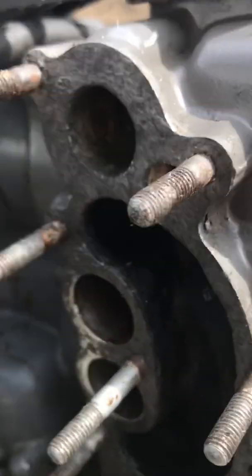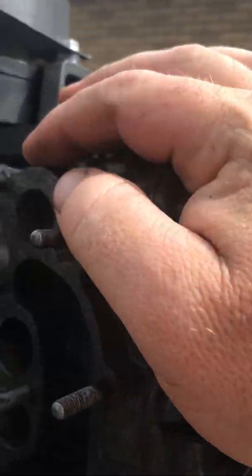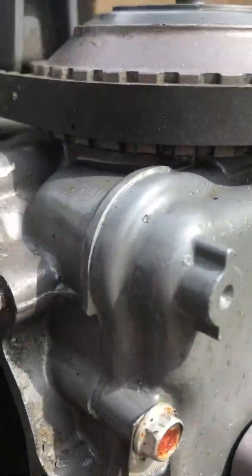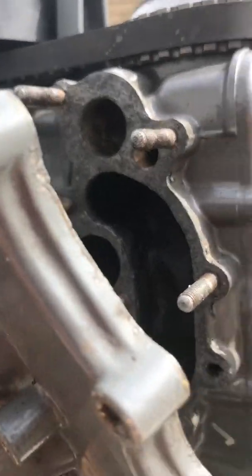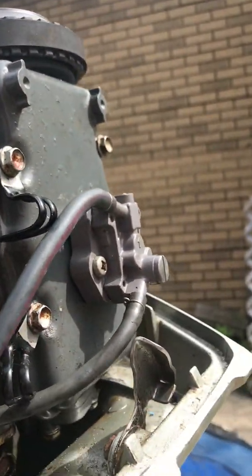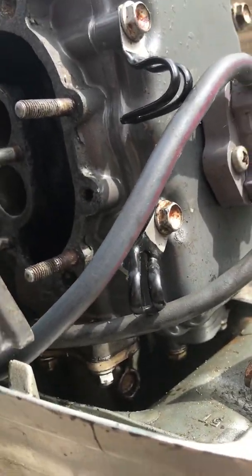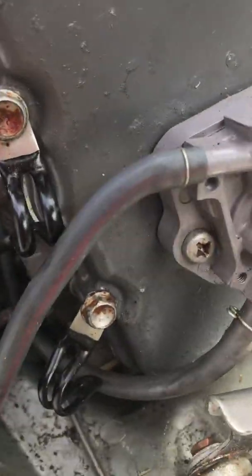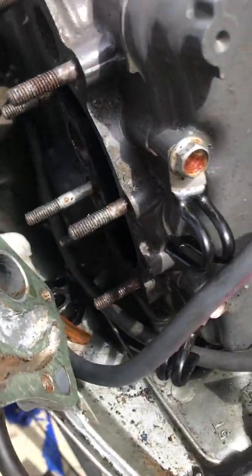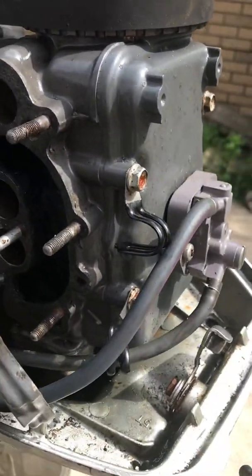You've got oil and combustion happening, you've got water coming through here going into the block. One of the first things I did was poke that thing out and hose it out — finally get some water going through there with a garden hose, a coat hanger, and a lot of poking and scraping. You've got exhaust — you can see all the carbon — so there's combustion happening, and right here that's where the gas is going in.